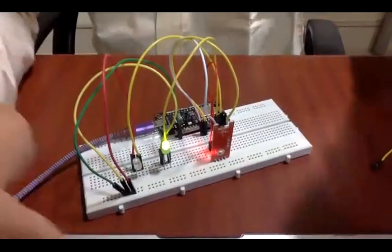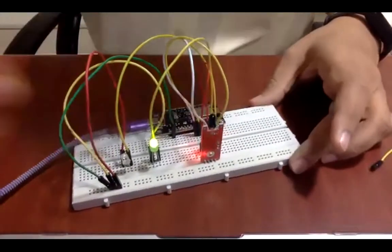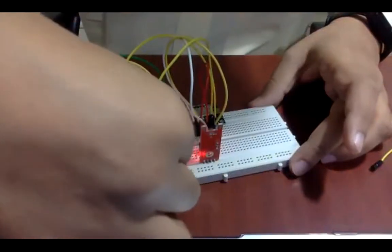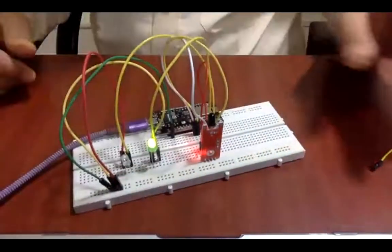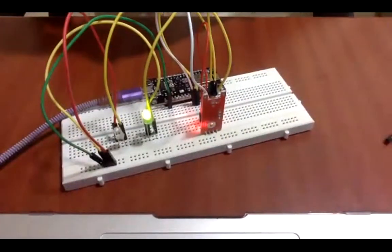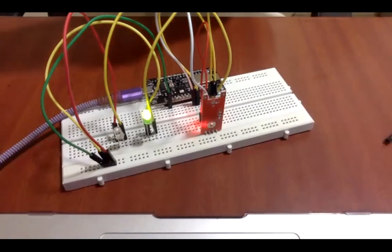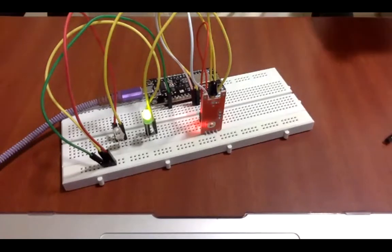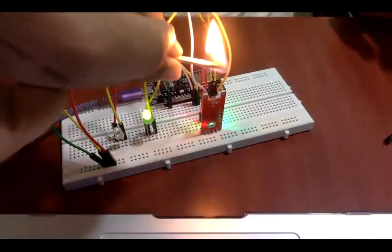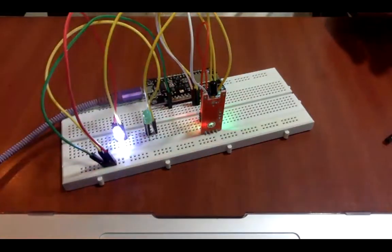Once it has been uploaded, let's see the output. You are getting 0 right now, so as you can see the green LED is glowing right now. Let's use the flame. As you can see, the other LED is now glowing.